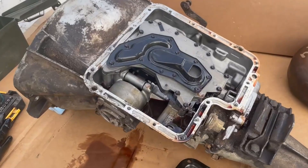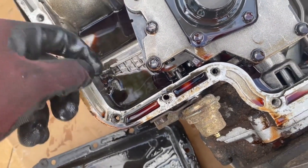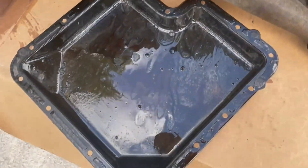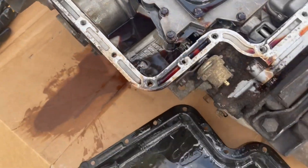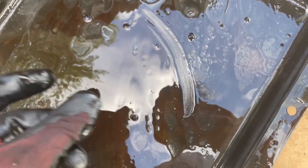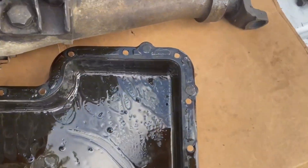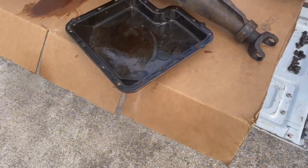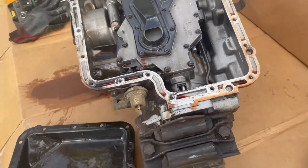First thoughts after getting the pan off — got some crud on it. But the inside of this thing looks pretty good. I think that may have been just from having the dipstick tube out. There's some clutch material, but that's not bad. We're going to run it anyway — worst case scenario I can always drop it and have it rebuilt. But honestly, it's all looking pretty good so far.